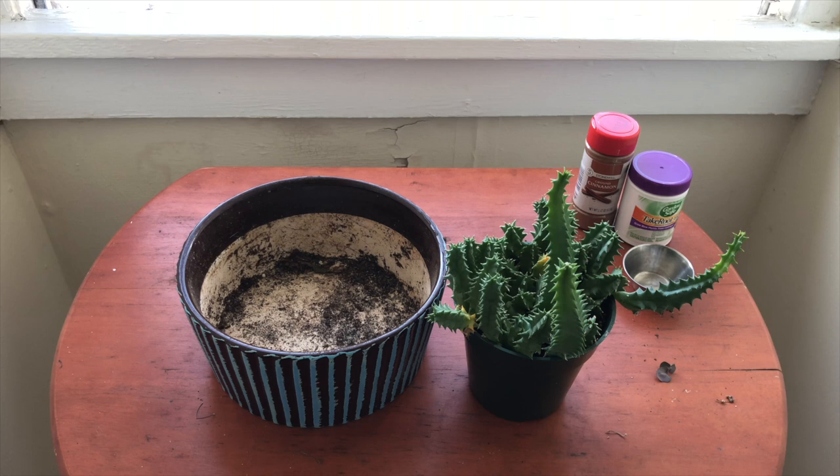I have the Lifesaver cactus here, as well as the pot I'm going to put it into. For the most part, the Lifesaver cactus doesn't grow too tall and it doesn't like to be in too large of a pot, so I'm basically just going to put it in a pot where it can keep growing horizontally. It's still large enough but not too spacious, so we will see how that looks once we get started.